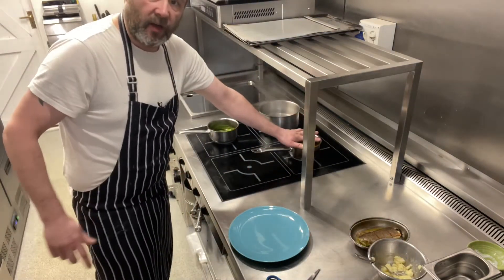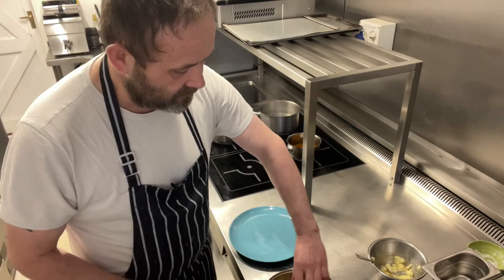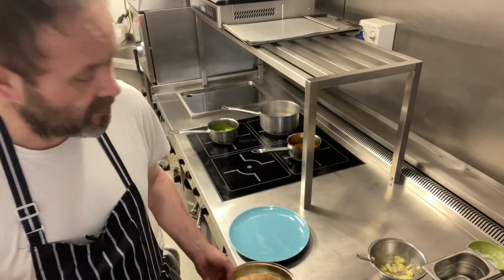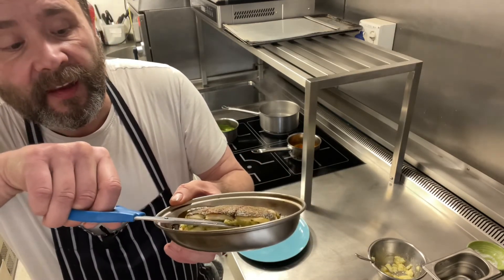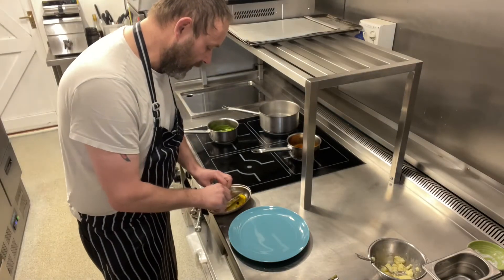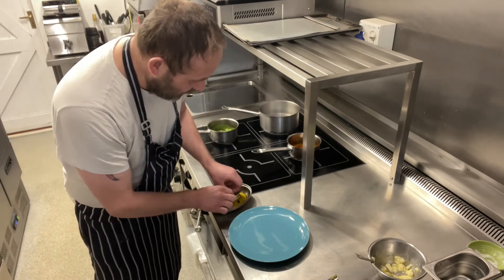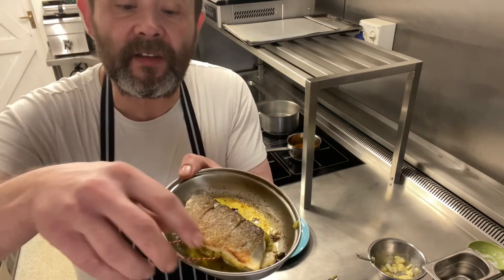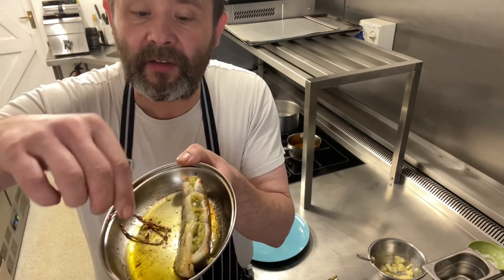Our courgette puree is ready, our pepper sauce is ready. All we've got to do now is the sea bass — you have to be very careful. What we want to do is cut down the side, just like that. Then carefully pull the string back like so — you can flip it and pull. And that's it, very easy.